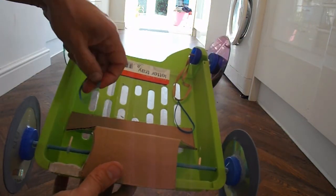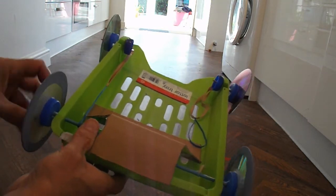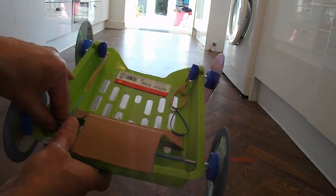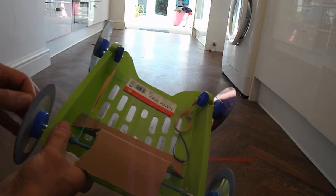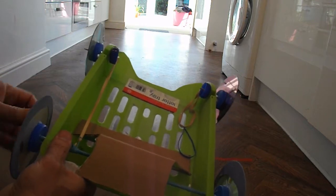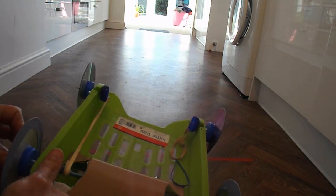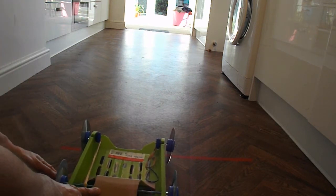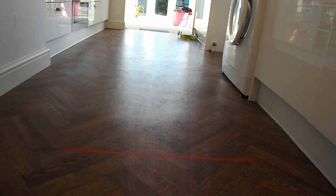So I'll just demonstrate using one rubber band. Attach this one on this side and wind it up. Put it down and let it go. And you can probably see it shot off to the right. So we connected the rubber band to the left hand side of the axle. As you wind it up it's bending the axle and the car has gone off to the right.